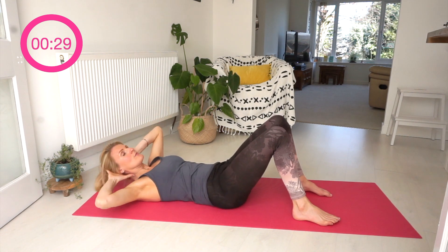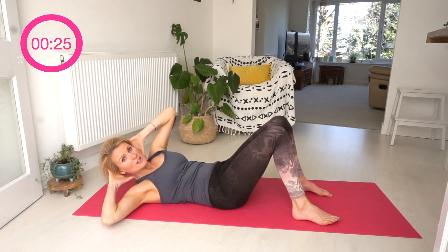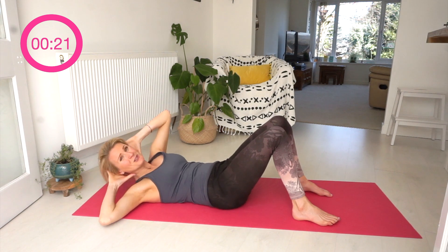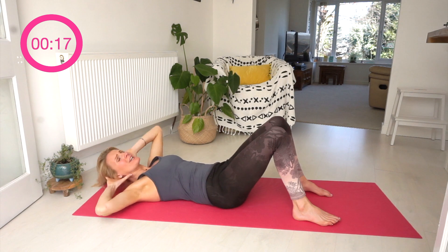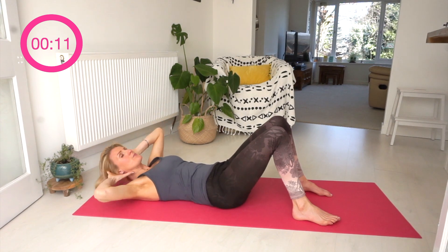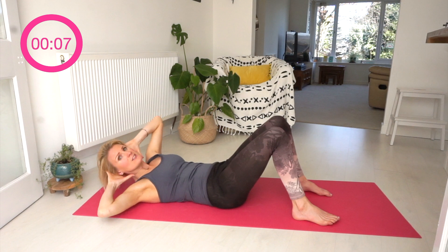Exhale on that move. We're keeping this crisscross nice and simple for today — we don't want to do too much, but we can still feel it working so hard. Fifteen seconds left — you can do this! That's it — we've got one exercise, the reverse curl, coming up.